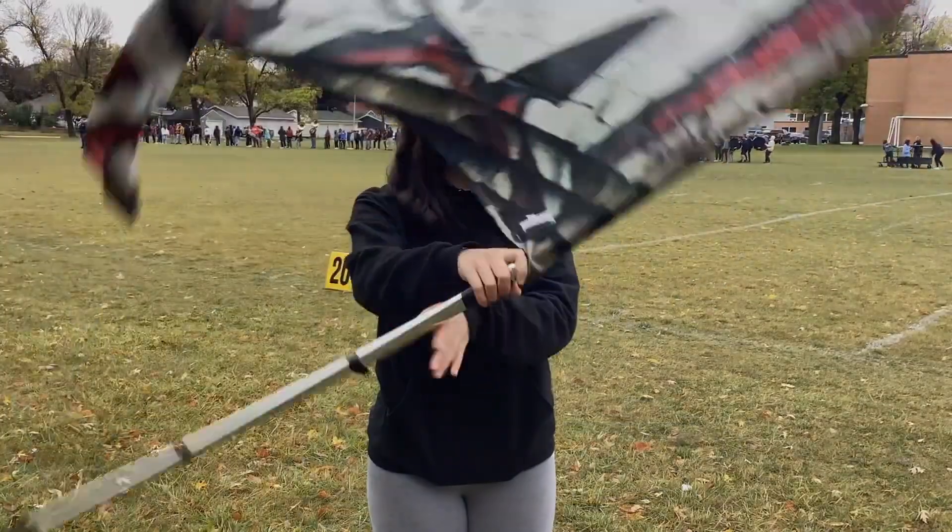Let's cheer on our Color Guard members as they twist, toss, and twirl through the season. This has been Carly for Trojan News.